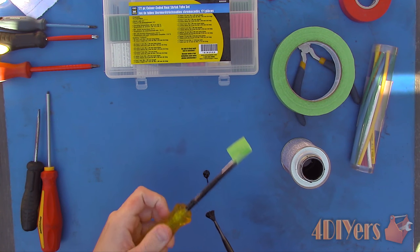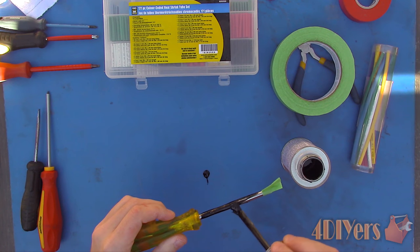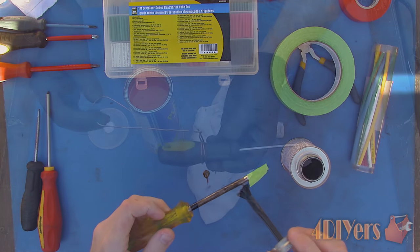Multiple coats can be applied if desired, just allow the product to dry sufficiently in between coats. Dry times will vary, so consult with the product's instructions first.